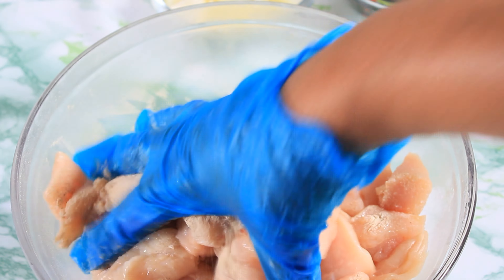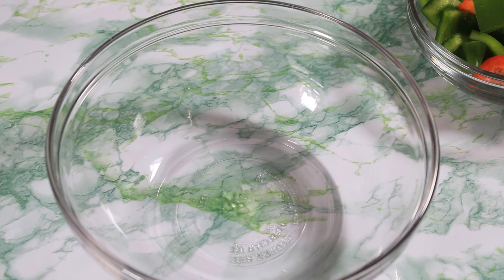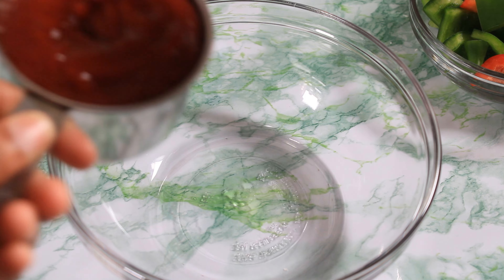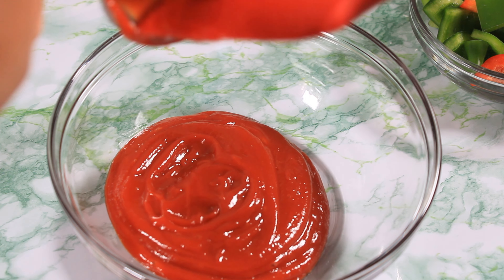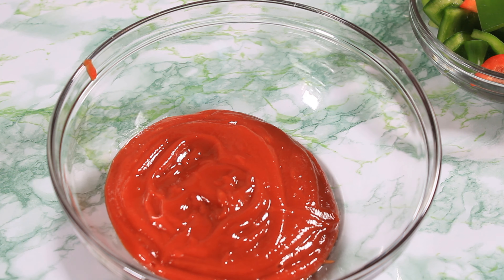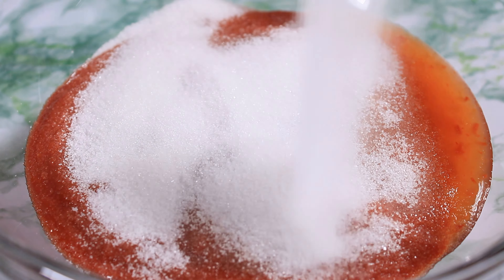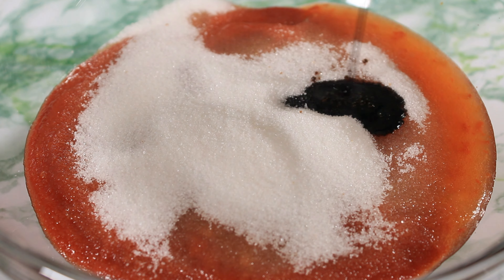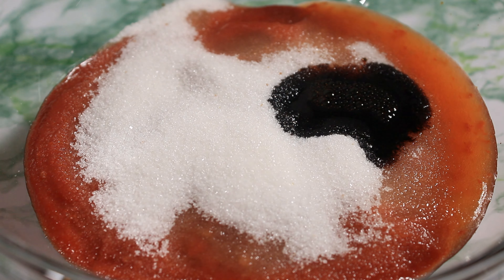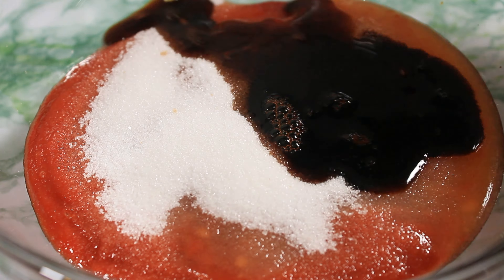I am allowing this to marinate for just about 20 minutes while I prepare the sweet and sour sauce and the batter. I am going in with one and a half cups of tomato ketchup, a half cup of sweet chili sauce, a half cup of granulated sugar, one teaspoon of dark soy sauce, and I am going to add a quarter cup of Chinkiang vinegar.